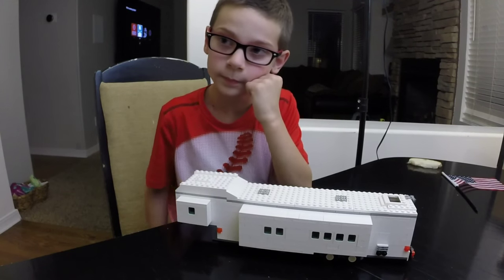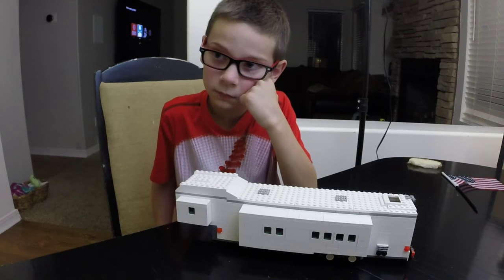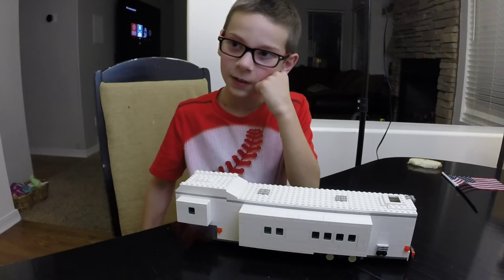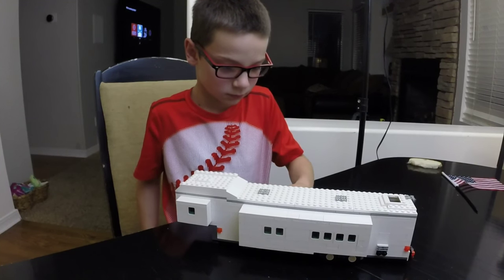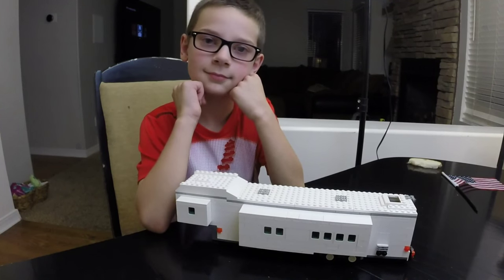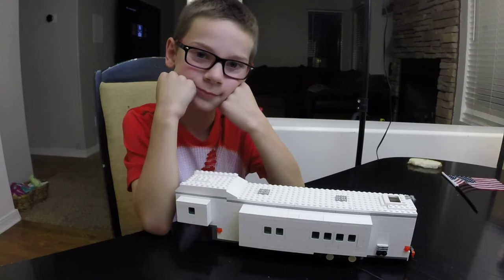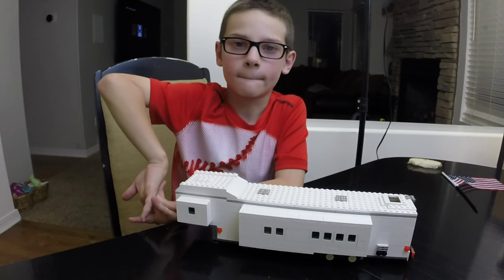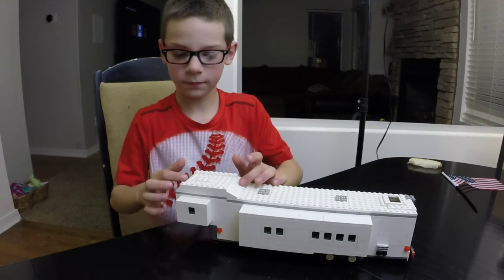I remember you were watching those J-Steppers videos a lot and kept asking me to build this, and I kept saying no because I was busy with other stuff. So you went to Mommy — the classic 'if Daddy says no, go to Mommy.' And she was very supportive and tried to even order the pieces. Mommy isn't as experienced with Lego as Daddy is, and she had a couple orders where she didn't quite get all the pieces, but we made it work.